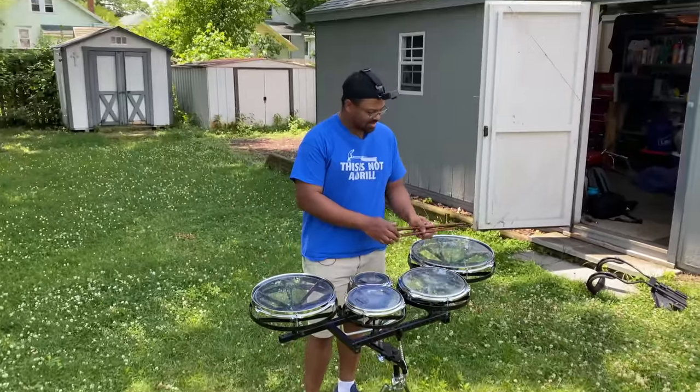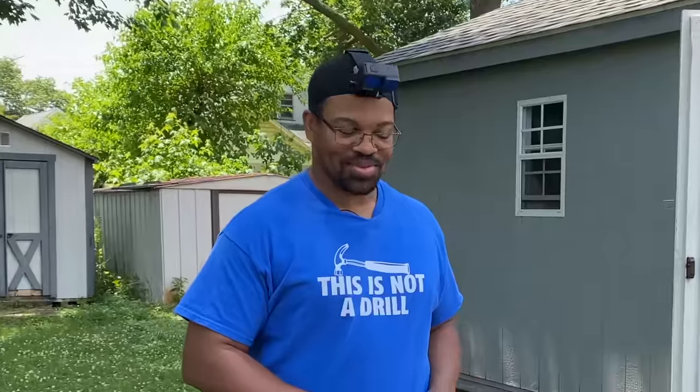Alright, we got Tony G — Master of Everything Relative Pitch. Don't say that.